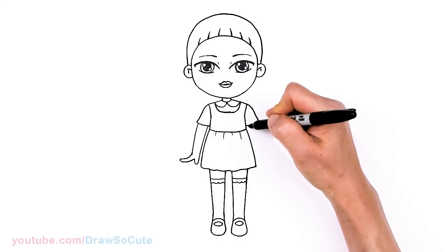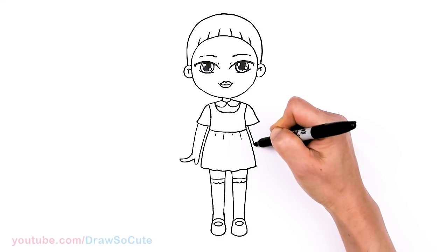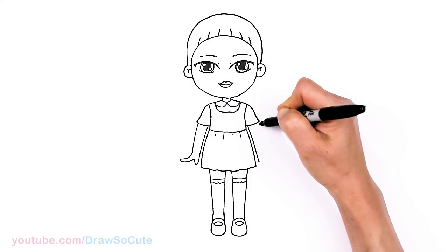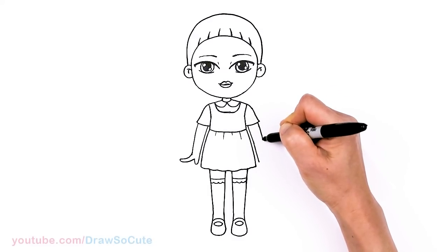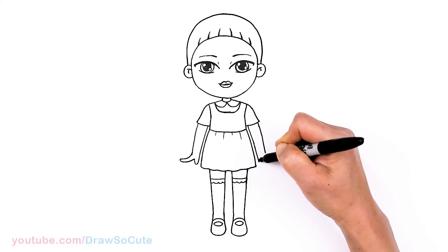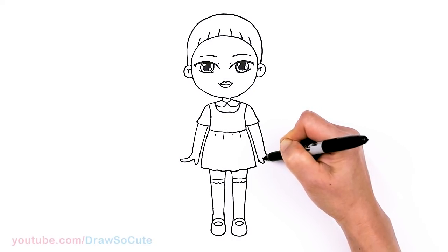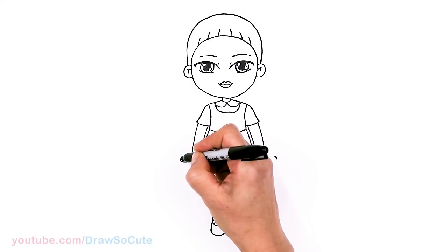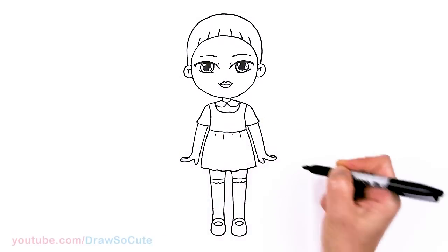Same thing on the other side — come right here, kind of following the body right next to it, about right here, same as the other side, and stop. Then go ahead and draw the thumb and fingers and connect. You can add just a little finger in the back here for indication if you like.